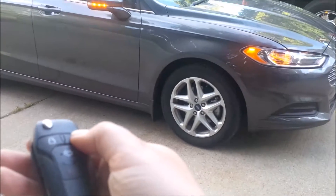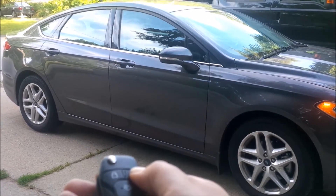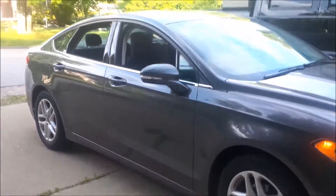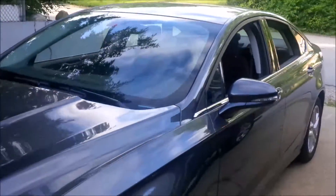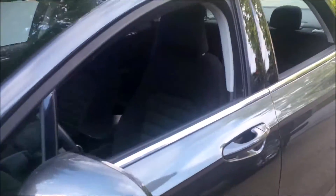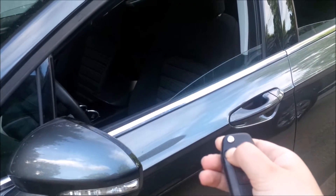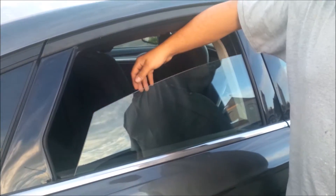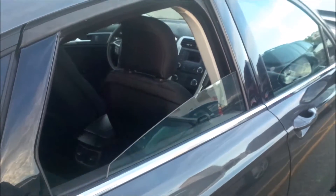One cool thing about the electronic key is you can press it once to unlock, and then press and hold it and the windows roll down. You can do this from pretty far away — like from inside your house or walking through a parking lot if you need to let heat out. Hold the lock button and the windows roll back up, and if something is in the way it'll automatically stop and roll back down so nothing gets caught.